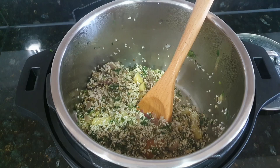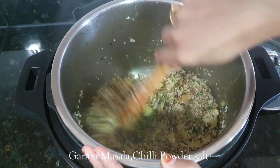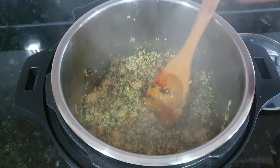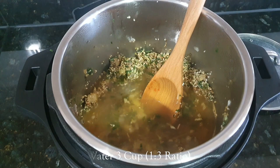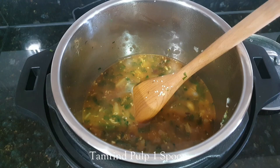Now add green chili, garam masala, chilli powder, and salt. If you like it spicy, you can use green chilli also. Mix everything together. Now add water — I am adding 3 cups of water, as I have taken 1 cup barley and half cup dal. Now adding 1 spoon of tamarind pulp, which will give a nice tangy taste to the khichdi. Mix everything.